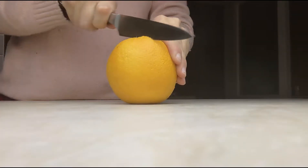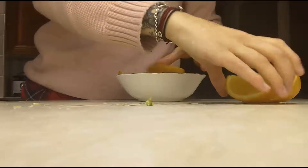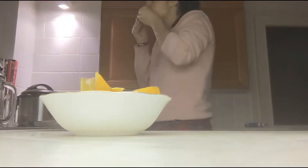The next one is very simple — it's just an orange cut up with some cinnamon on top. My partner always says I eat really fancy oranges because these are the only way I like to eat them.